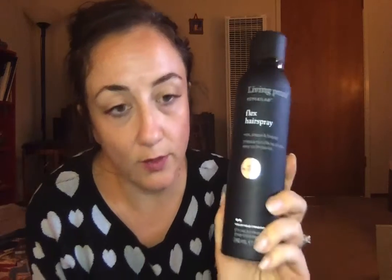Living Proof Flex Hold Hairspray — I spent $9 on this and I'm pretty sure it retails for $26. It has excellent reviews. One thing I did was weed out products — if the company wasn't cruelty-free, I didn't buy it. Because I don't want to support companies that aren't cruelty-free anymore. It's expensive to be entirely cruelty-free in life.